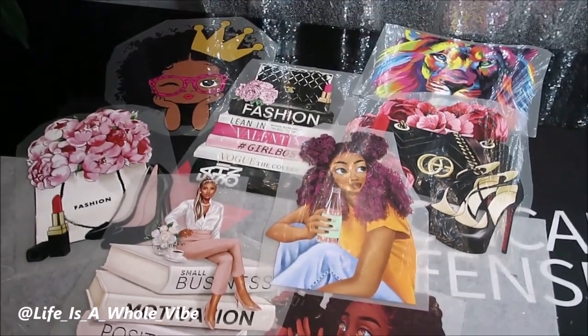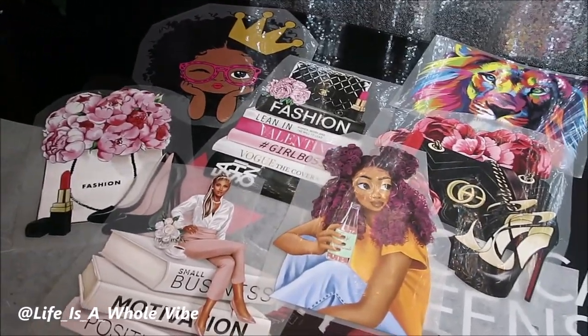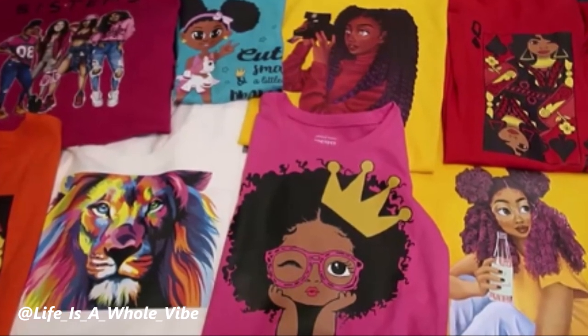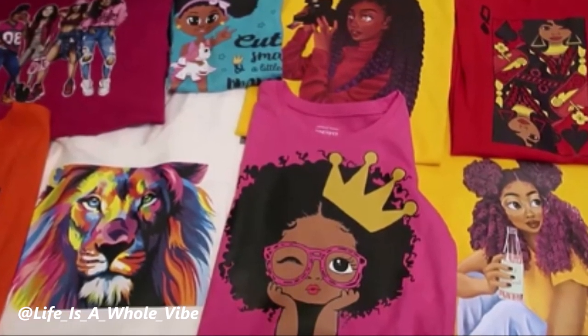If you'd like to see how I'm going to take these pre-made iron-on transfers and put them onto some blank shirts to create these lovely vibrant beautiful t-shirts I made for myself and my daughters, keep watching this video.